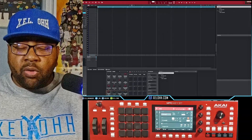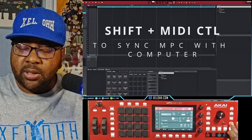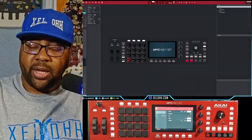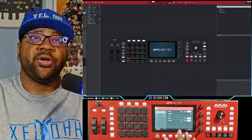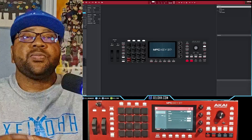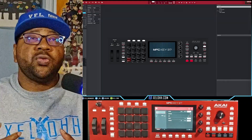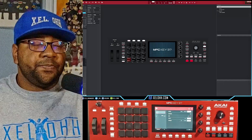All right, so let's get started. While you're on the MPC Keys, what you want to do is hold down Shift and then hit the button that says MIDI Control. It'll change the screen and you'll be able to see a slightly different screen on here. But if you look on the DAW, you'll actually see the MPC Keys set up on there, so now you'll be able to use this as a MIDI controller in any of the DAWs that you want.